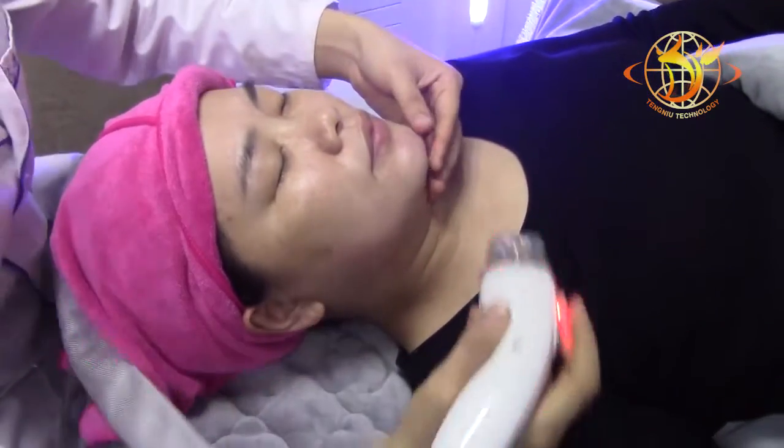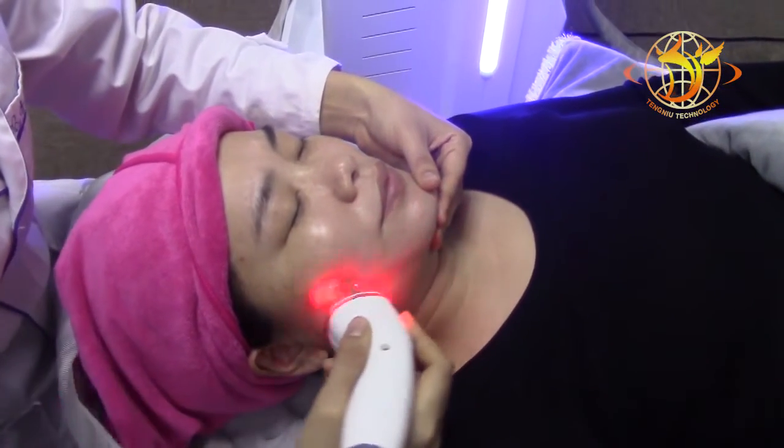Start the base treatment, adjusting all the intensity from the low level.